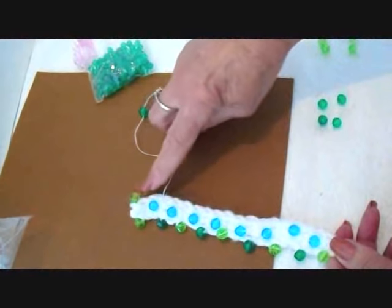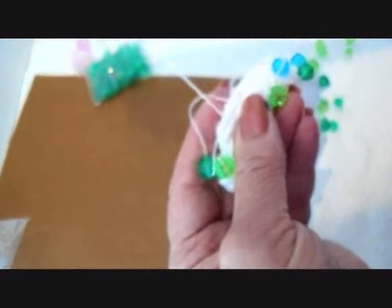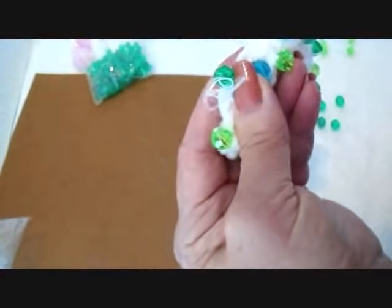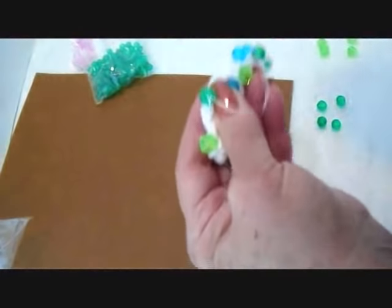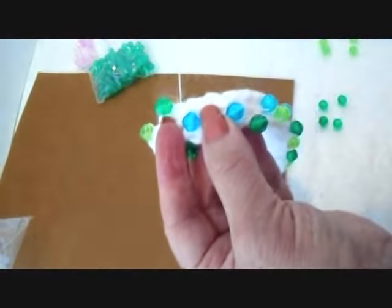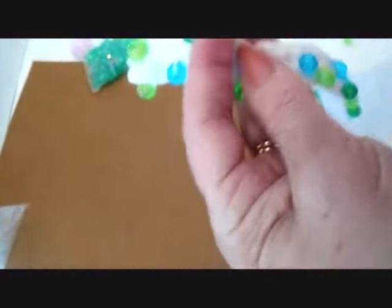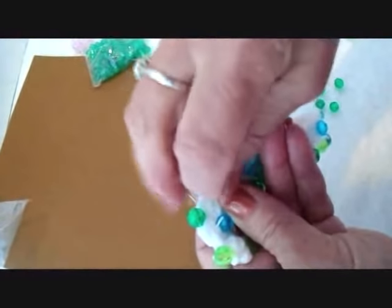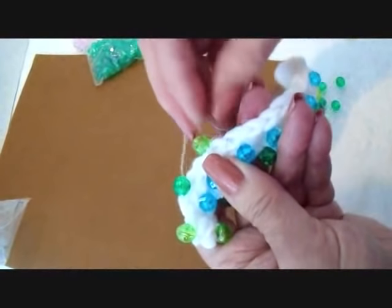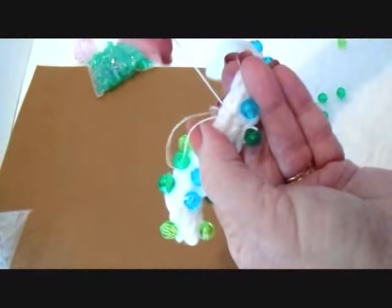I worked all the way down that side and I'm coming back up this side. I keep just the part that I'm working on right where I'm working, because otherwise the thread is going to get caught in all the other beads. So I try to keep my thumb there so that the thread can't go anywhere else. I usually sew each bead on about three times, and then move down to the next one. Put a bead on and sew that on.